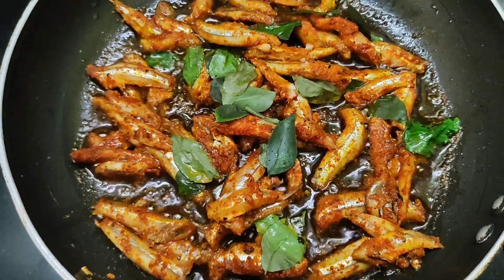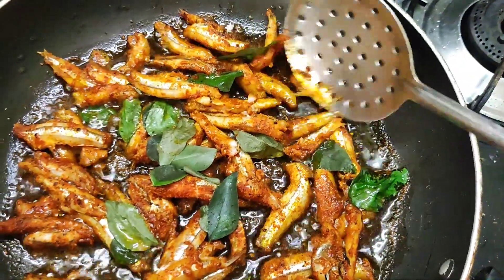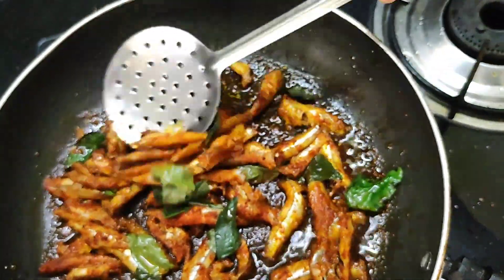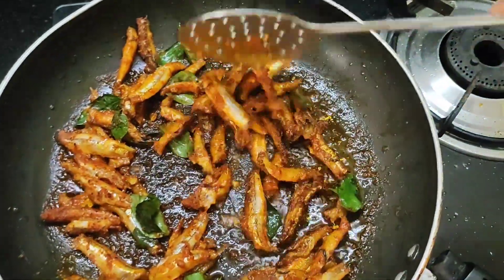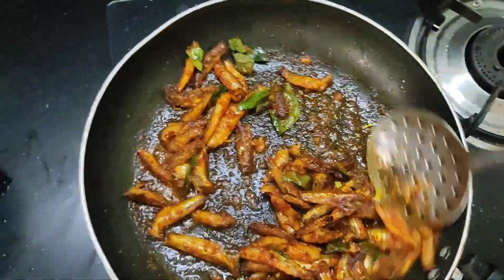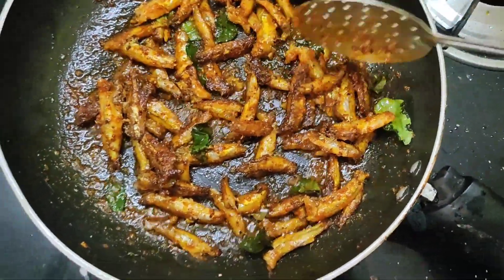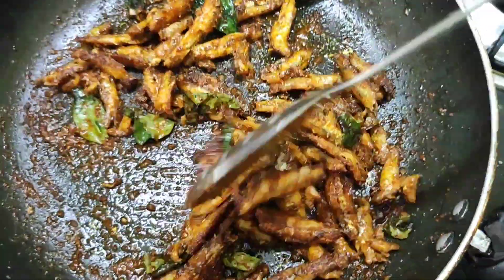If you want to add it, you can mix it in 2 minutes. Cook for 6-7 minutes, mixing every few minutes. If you want to add a fish fry, you can mix it in 3 minutes.